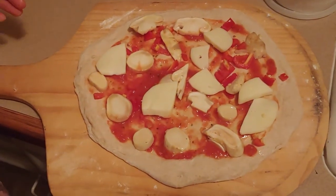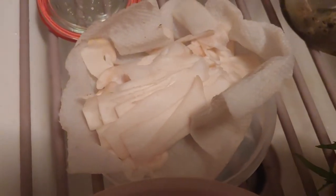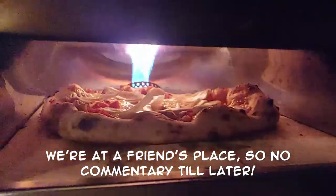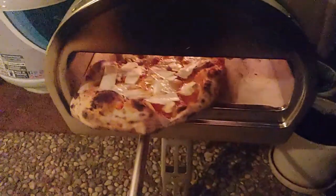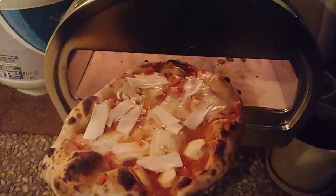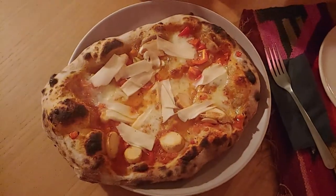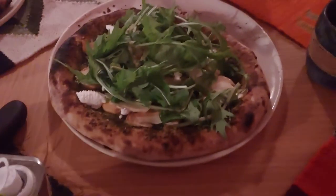Our last test for the matsutake is going to be on a pizza — it's going to be two ways. One is going to be thicker pieces that get cooked, and the other is going to be thin slices that go on top.